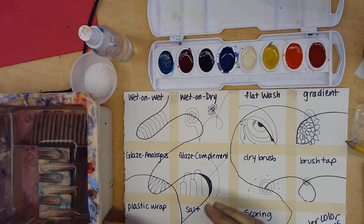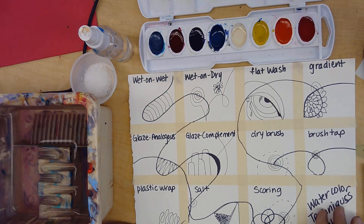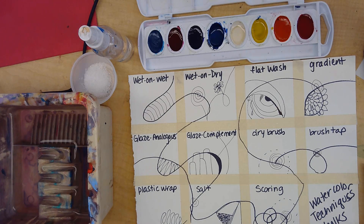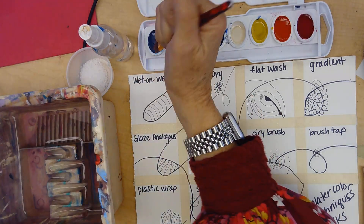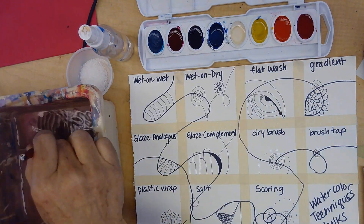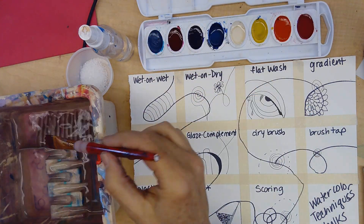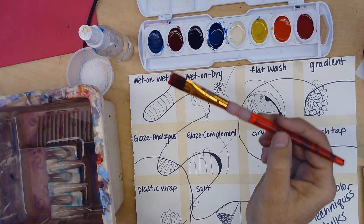We are creating our watercolor sampler, and this is showing you a lot of different ways to use watercolor. First of all, watercolor is transparent. You don't ever want to grind or smash your brush into the watercolor, so you want to make sure the brush always stays at the tip — you don't want to get down into the metal part.